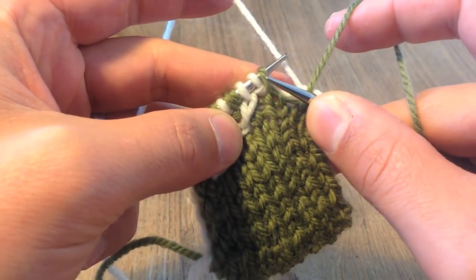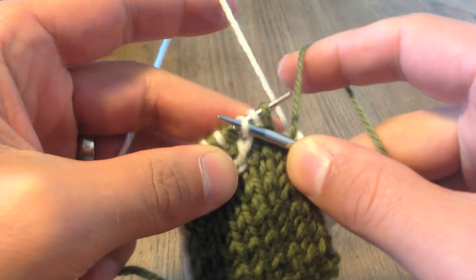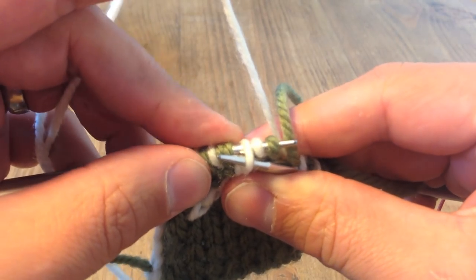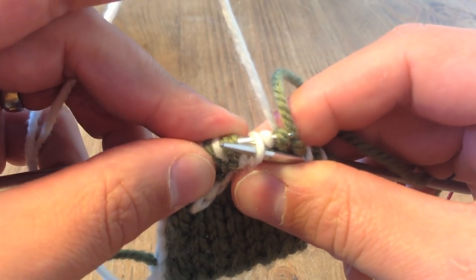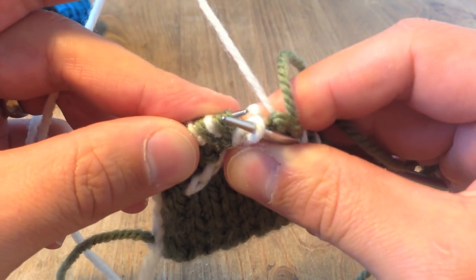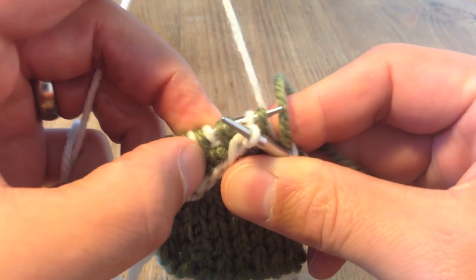To do that, insert the right needle tip into the third stitch on the left needle — so ignoring the first two stitches completely — go into the third stitch, and then you're going to slide the left needle out of all three of those stitches. If you pinch here, just at the base, it'll stop those two stitches, numbers one and two, from going anywhere. You'll see they pop free at the back. This is right, this is normal — don't panic. You've got live stitches off the needle, but it's okay. Just slide the left needle into them again, making sure they haven't gone anywhere.